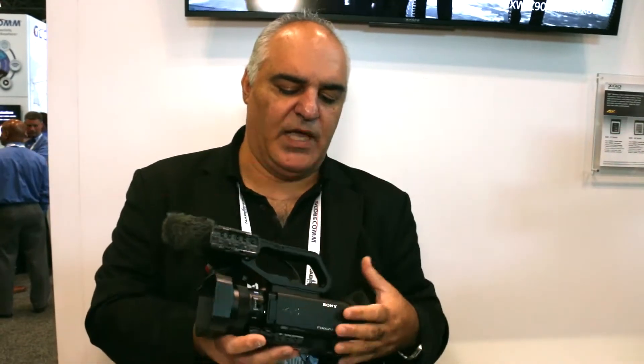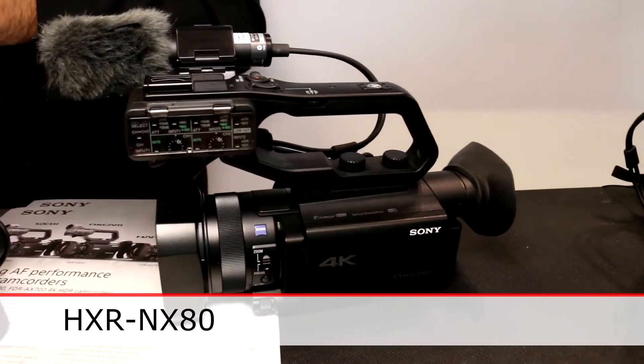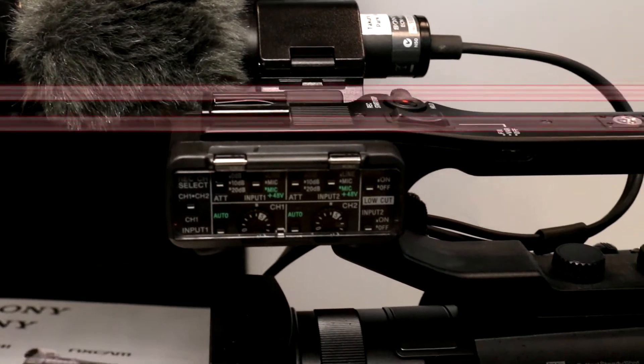When you go up in the family, it's part of the NX Cam family. It's our NX80 camcorder that has the same sensor and the same autofocus factor.